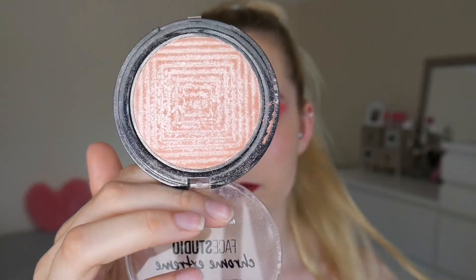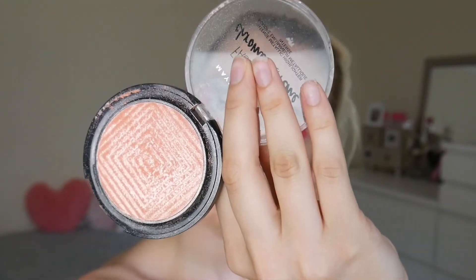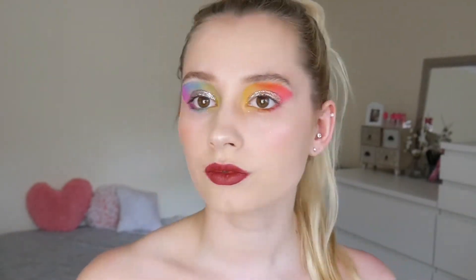I'm going to go in with my Maybelline Face Studio Chromi Extreme in the shade Molten Rose Gold. And this is going to be going on my cheekbones, and then we are done. Is that shiny enough? I think I need some more.